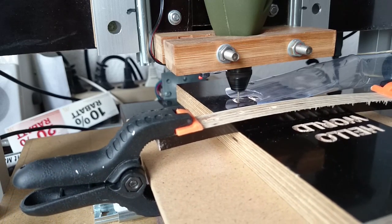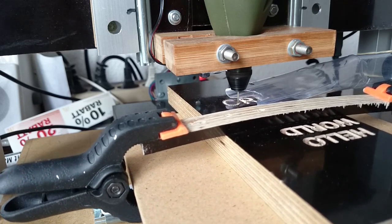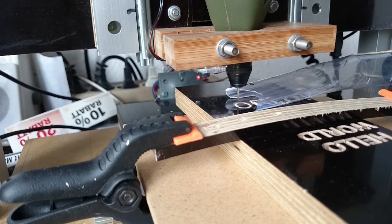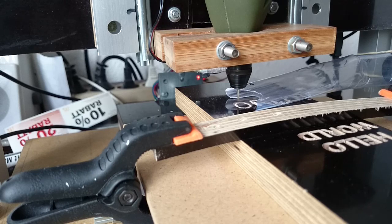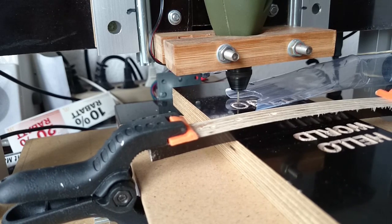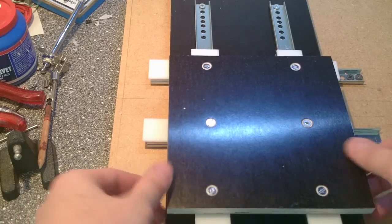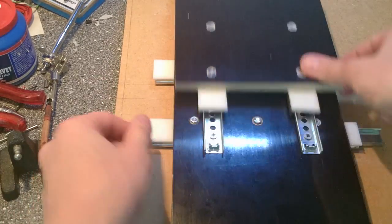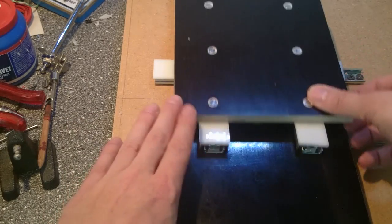Welcome to video 5 in my CNC series. I said there would be 5 videos in total, but I guess it will be more like 6 or 7 videos in the end. In the last mechanics video, I had assembled the boards for the X and Y direction. Time to make them move via the stepper motors. I start with the X-axis layer.